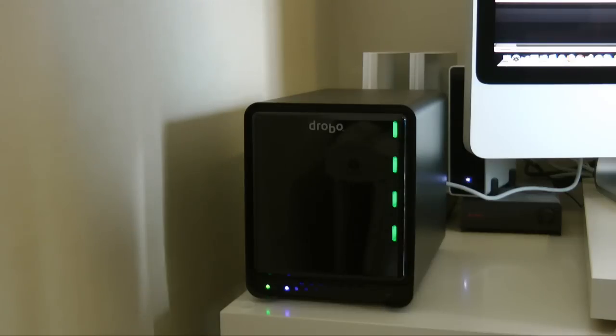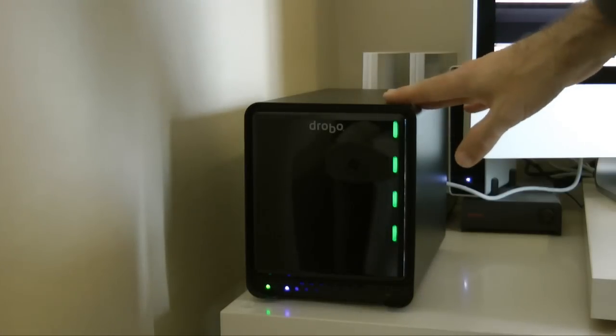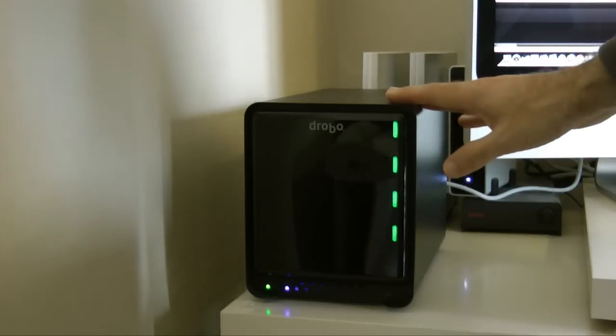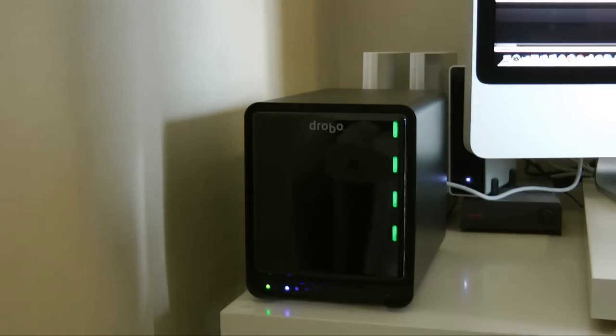I've been extremely impressed during my tests of the Drobo S. I should mention that when you first turn it on, you have to decide whether to format it as HFS+ (which will only work on a Mac), NTFS (for a Windows PC), or FAT32 (which works on both systems). Do a little research first — there are ways to access HFS+ on a Windows PC and ways to access NTFS drives on a Mac. I've gone for HFS+ since I mainly use it on the Mac, and I've installed a piece of software on my PC in case I need to write to the Drobo from there as well.